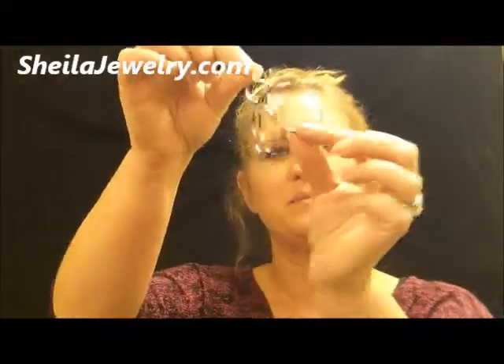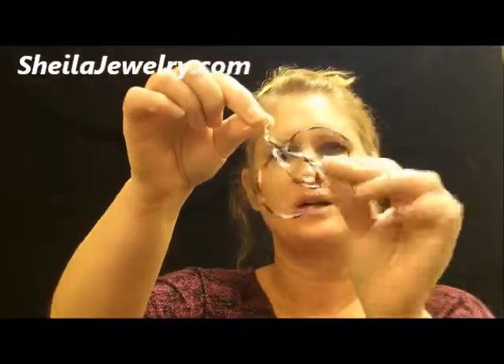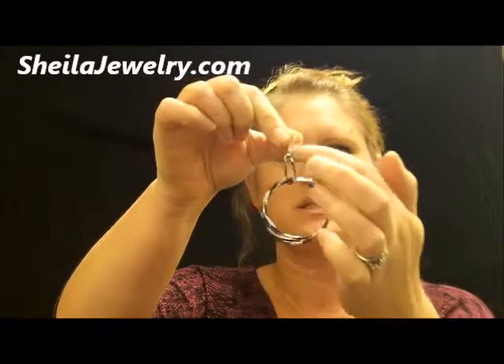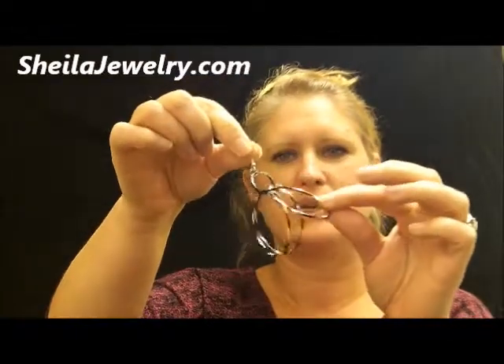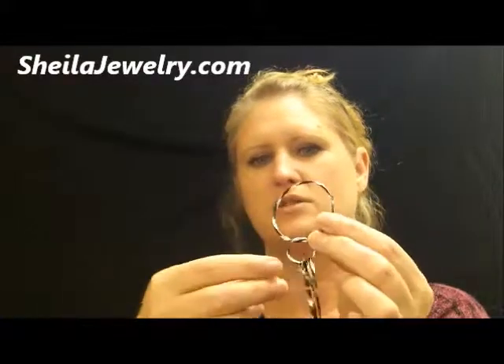This is our metallic hoop earring, showing it to you in black. It comes in several colors, has a smaller hook at the top, and three connecting hooks. These hoops are not completely connected.